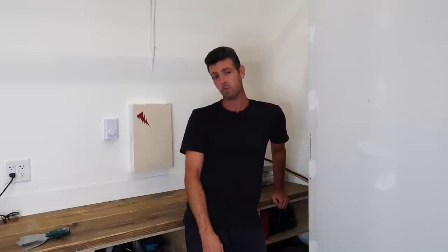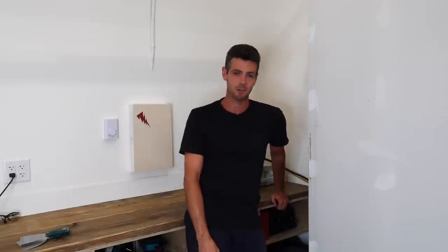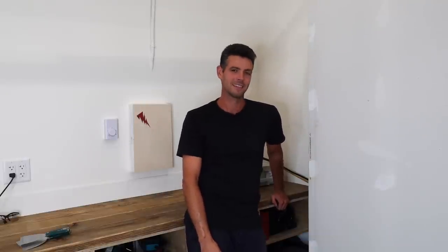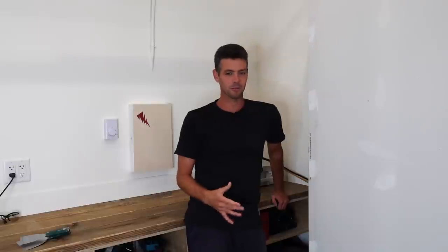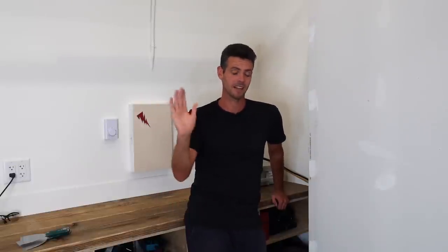No reason you shouldn't be coating your screws with Kwikset. Thanks for watching, you guys — I know it's been a little bit since I uploaded. Hopefully lots more coming. Just trying to get the ball rolling again. Thanks for being here. I hope you're doing well. Till the next one.